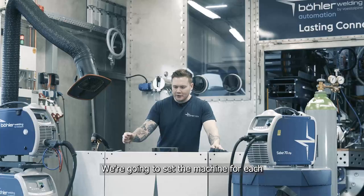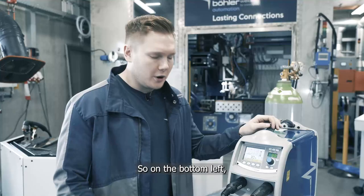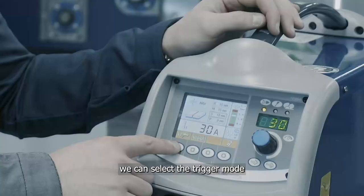I've got some stainless steel plate, some carbon steel plate and also some aluminum. We're going to set the machine for each and take a look at how it cuts.